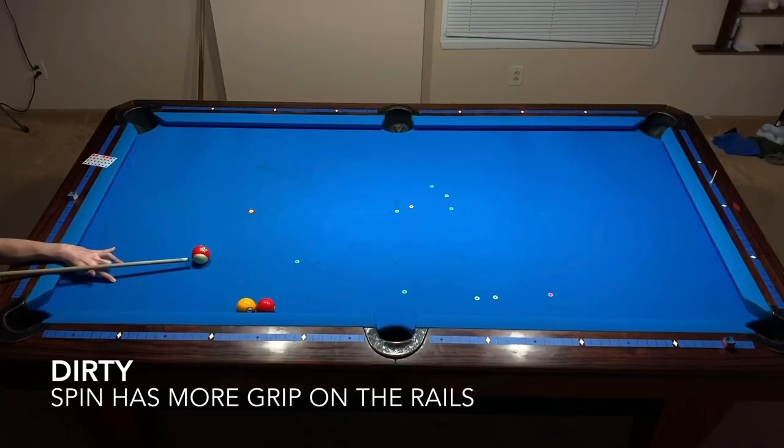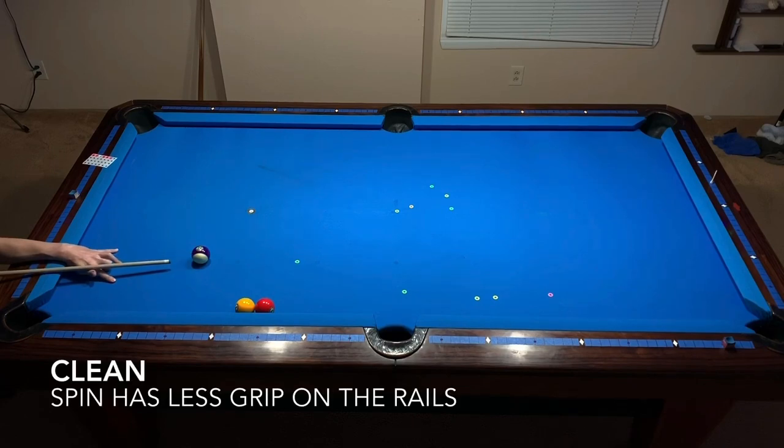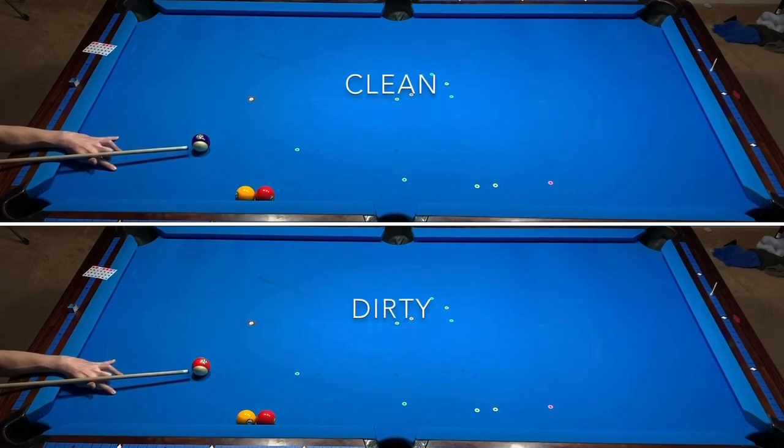The thin layer of chalk dust and oils from our skin that accumulate on the ball allows greater traction on the rails. The dirty ball was able to spin back towards the target, but the clean ball lacks the traction on the rail to spin back toward the target. In this example I am using extreme right english while aiming at the left side of the table.